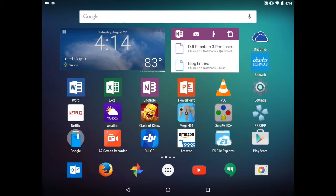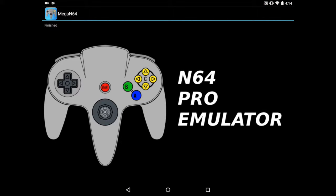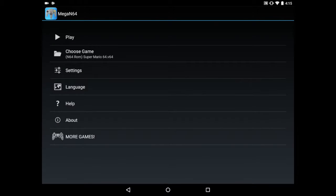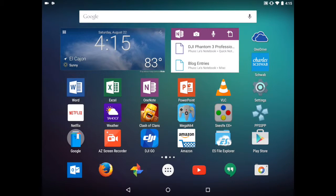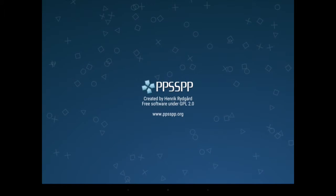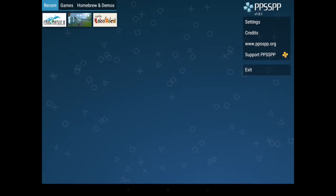For Nintendo 64, the emulator of choice for me is Mega N64. It's also very compatible with almost all the games you're going to try, it supports gamepad devices, and has a lot of options like save states and other things to play with. For PSP emulating, there is no better choice than PPSSPP. This emulator exists on PC as well and it's the preeminent PSP emulator — runs really well, has a ton of customizability, and is just a joy to play.